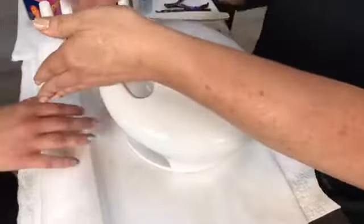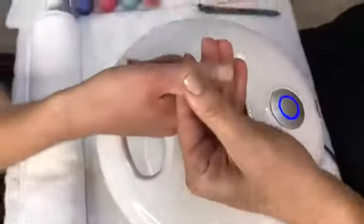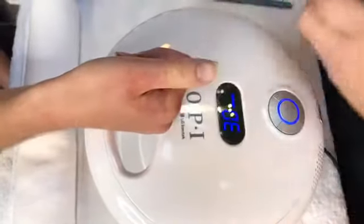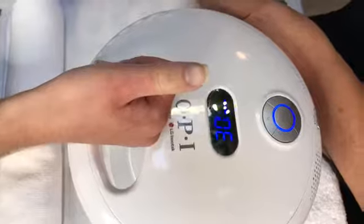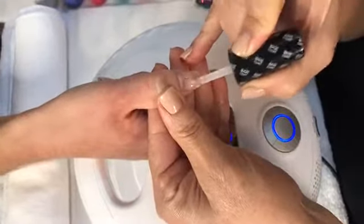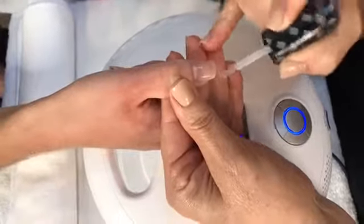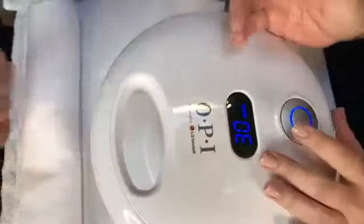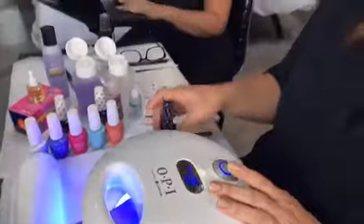So we're going to go ahead and show the one-color application. I have our base coat — this is our gel color original base coat. You just want to apply a very thin coat. You don't need anything too thick. Make sure you keep it off those sidewalls and the cuticle area. Make sure you cap those free edges and cure for 30 seconds. With this light, all of our gels cure in 30 seconds — it's designed for this light. If you have a different light, you might want to try a 60-second or 45-second cure just to make sure it cures properly.